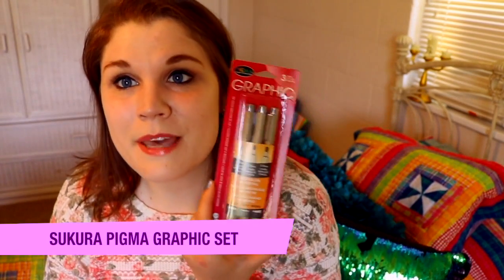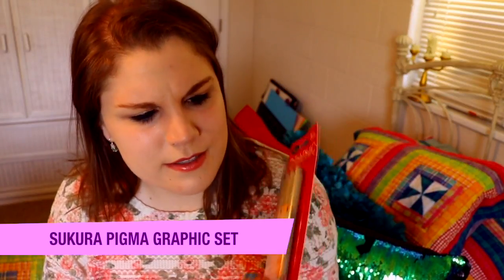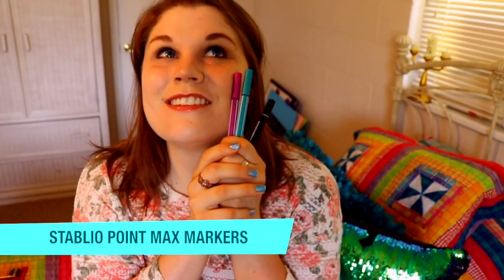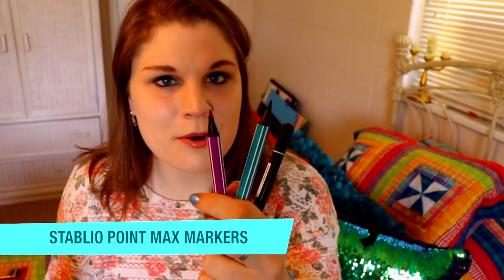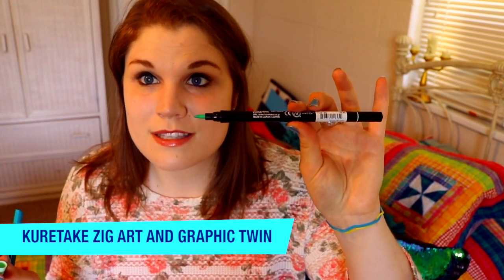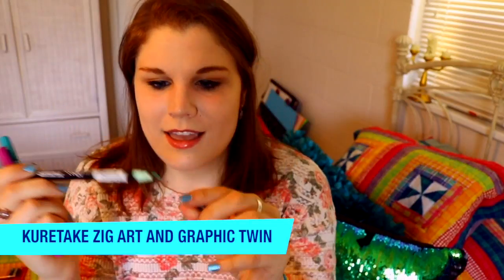I've also got a set of Pigma pens — really interesting because one is a 1.0 millimeter and the other two are chisel tips, almost like calligraphy pens. I love Stabilio pens — I won't write with any other kind of pens. I've got a purple and a green, and they're so thick. And I've got this fantastic Zig brush pen — it's a twin-sided one with a nice brush tip on one side and a finer tip on the other, in a pretty mint green color.